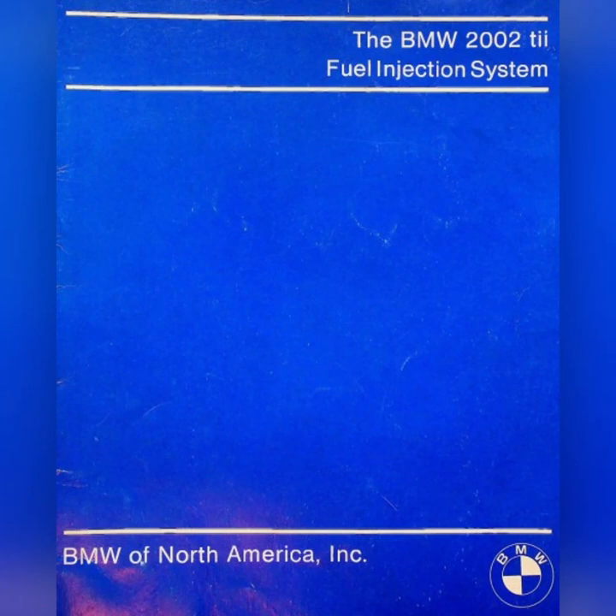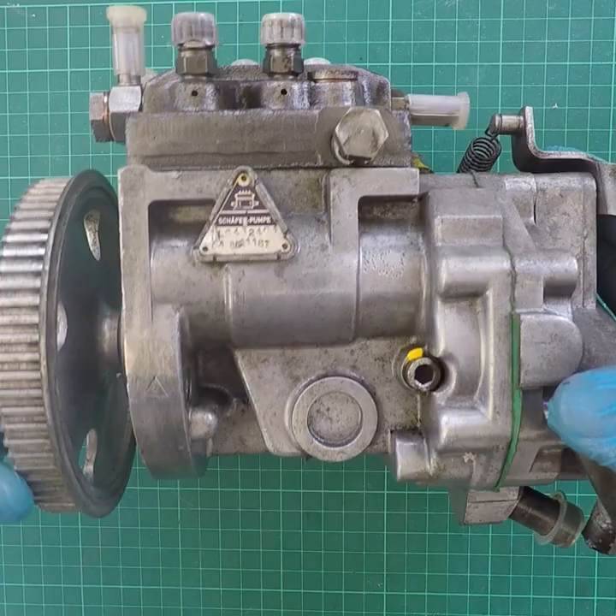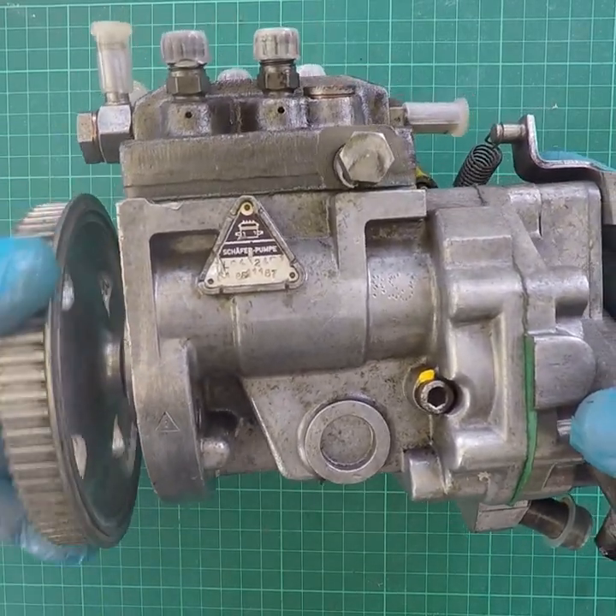This is a quick look inside the Kugelfischer mechanical injection pump, the type fitted to the 2002 TII. I'm going to refer to that blue booklet from BMW North America — it's quite a good description of how these things work.